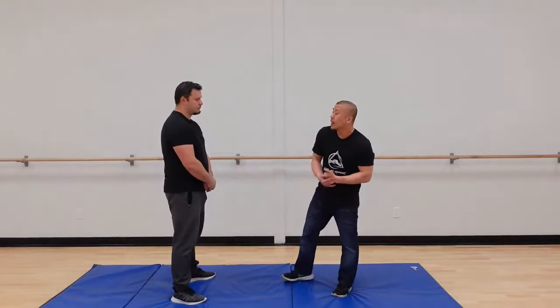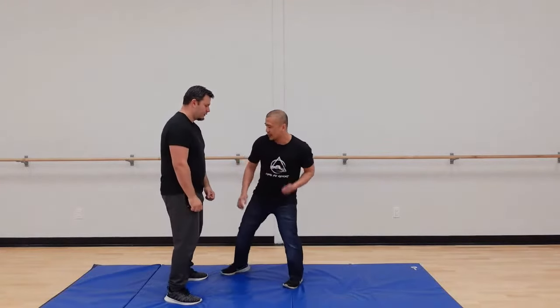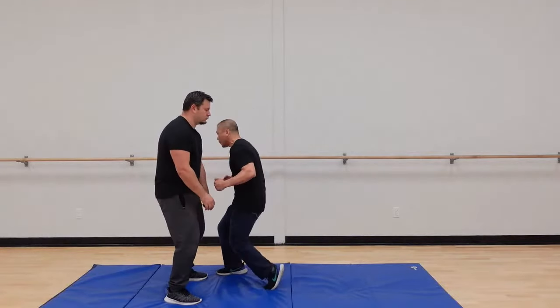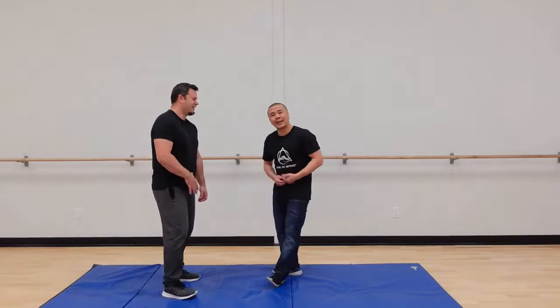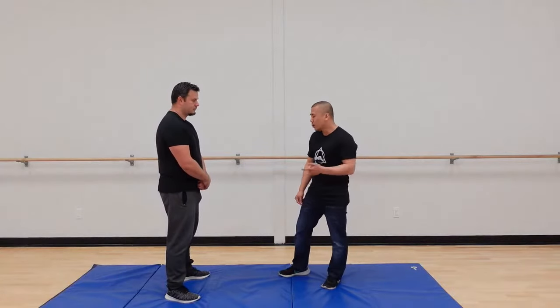This also helps your punches. If Chris tenses up and I hit — and he can see the punch coming — you can see his body turn. But if I go from my center, he can't see it. That's one of the big advantages of moving from center.